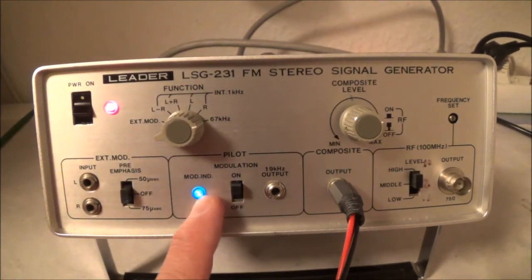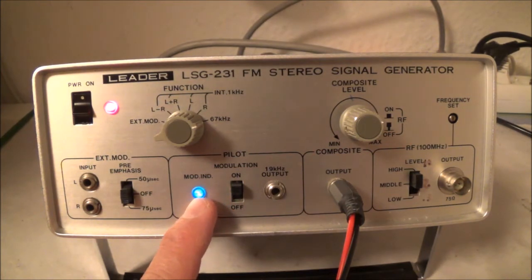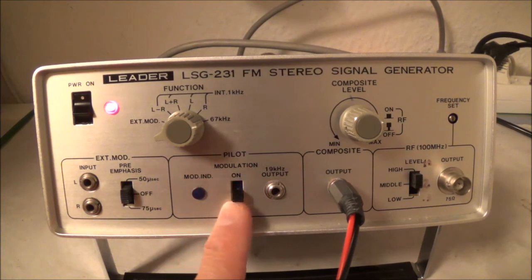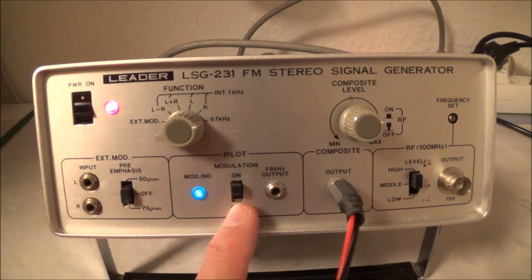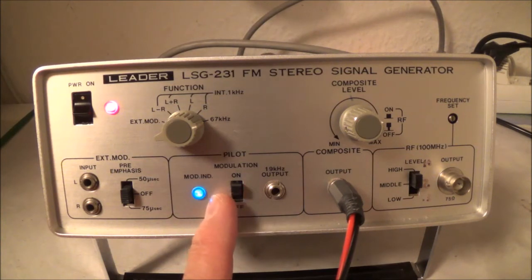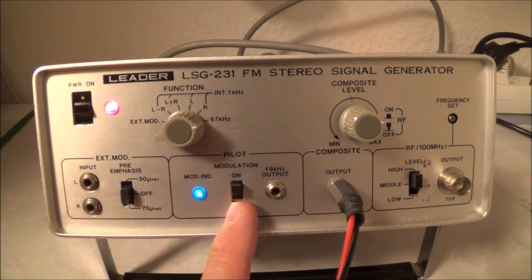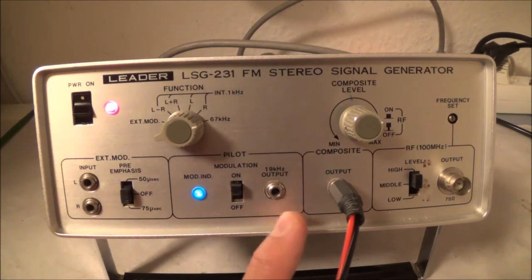This is the pilot signal section. It puts out a 19 kilohertz sine wave, and this has to be on or you're not going to get any stereo — there's a blue indicator light telling me it's on. The 19 kHz pilot is exactly half of the 38 kHz subcarrier. The FM stereo spectrum goes: the L plus R from 50 Hz to 15 kHz, then the 19 kHz pilot signal, then the sidebands from 23 to 53 kilohertz.